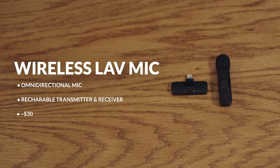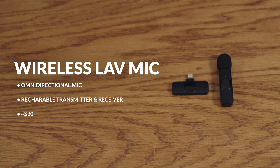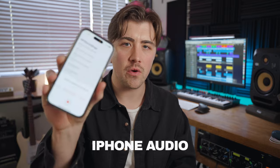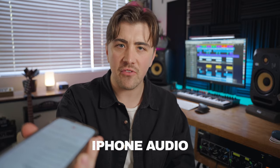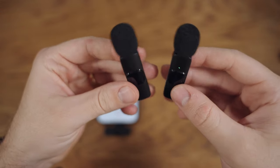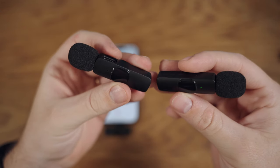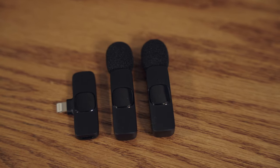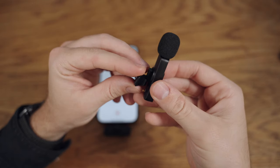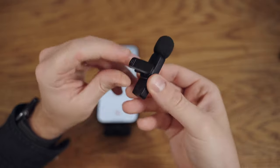The first wireless option I want to show you are these wireless lavalier mics. Right now you are hearing my voice on the iPhone, and now you're hearing the wireless lavalier mic. For 30 bucks you're getting two wireless mics. This is definitely another entry level option, and I like lavalier mics for recording vocal stuff as opposed to recording instruments.